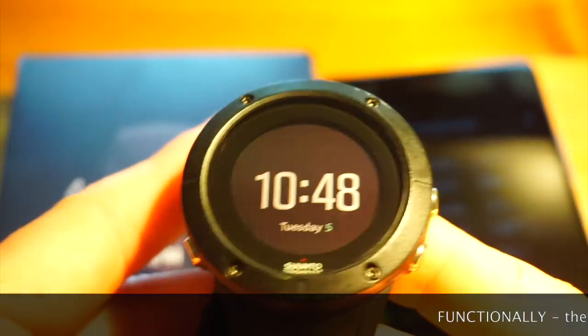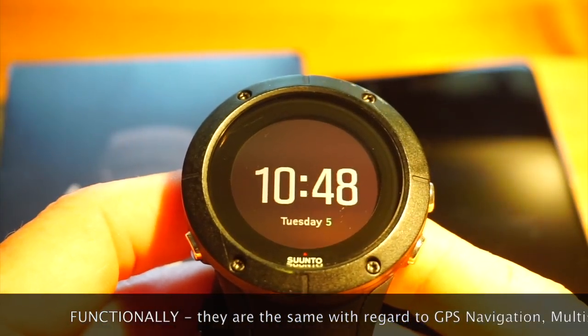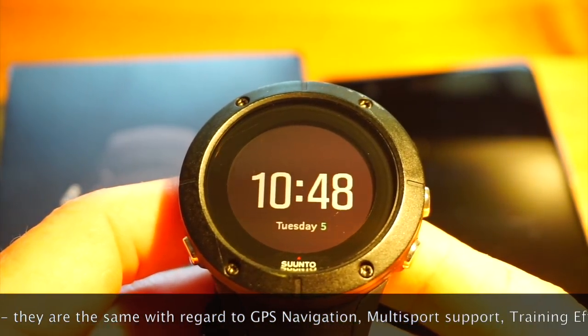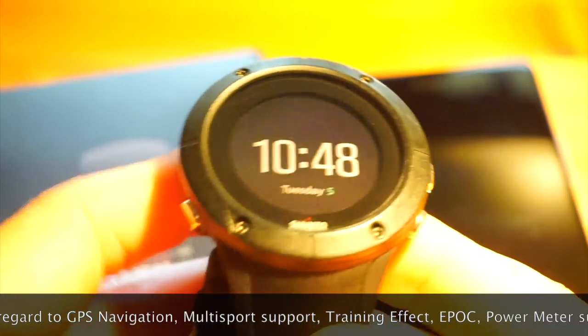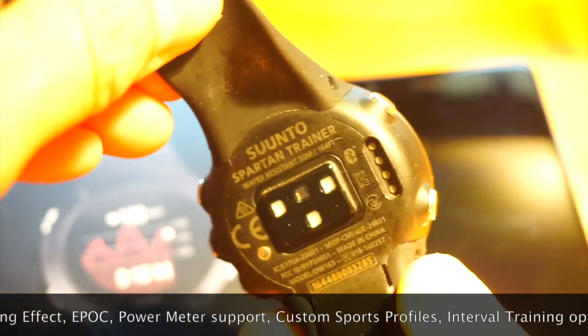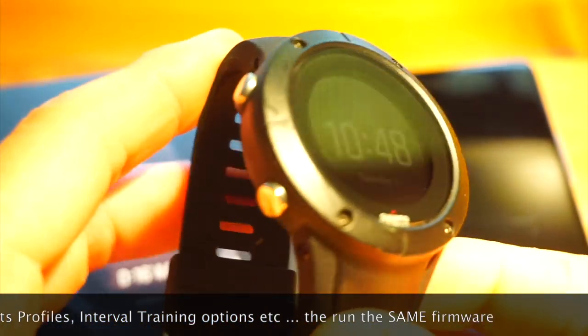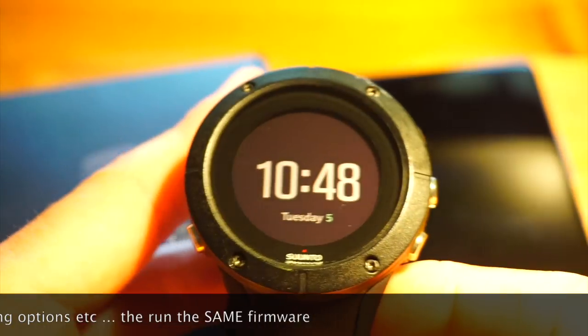I've been personally selling and testing Suunto products since 2000, and I can say confidently that the Spartan Trainer Wrist HR is without doubt the best value for money GPS sports watch that Suunto have ever produced.